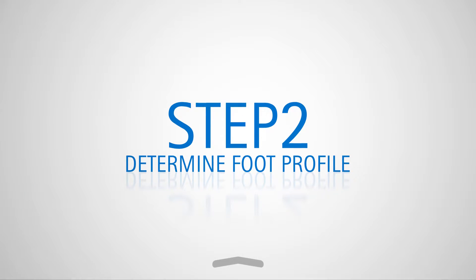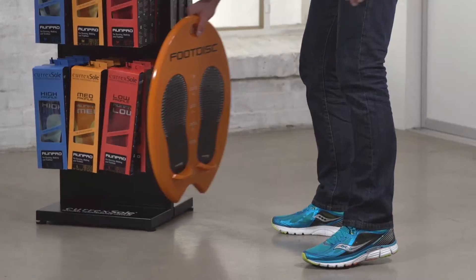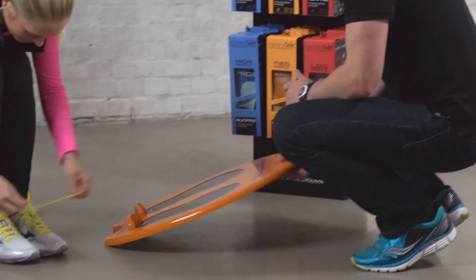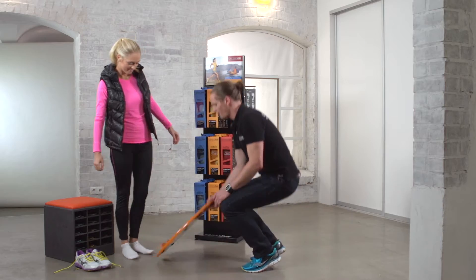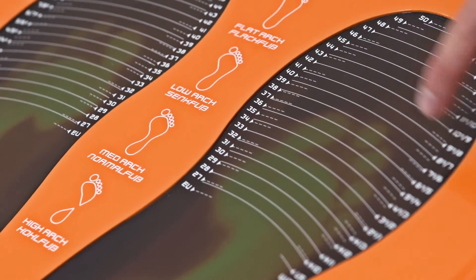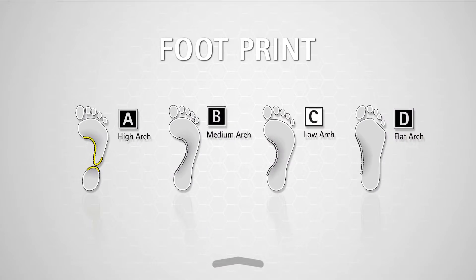Once you've chosen your activity, now take step two: determine foot profile. Your specialist store can determine your foot profile using the unique Curex foot disc. Simply stand for five seconds on the sensor surface while it measures your footprint and foot size. Your result will then be compared to the profile on the guide.